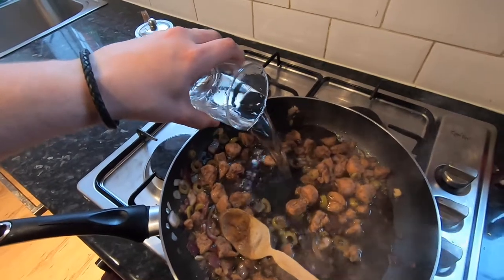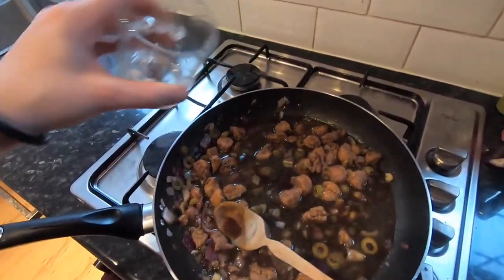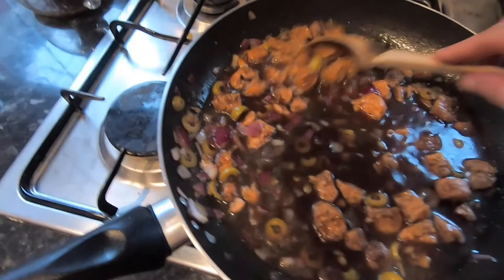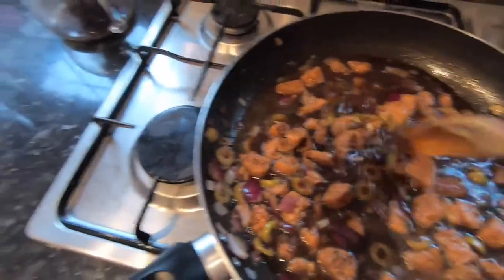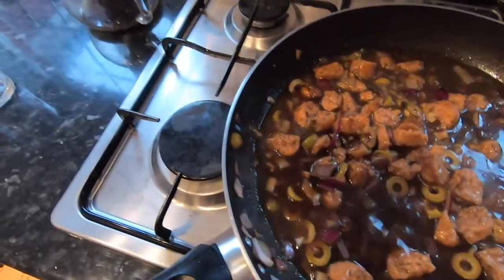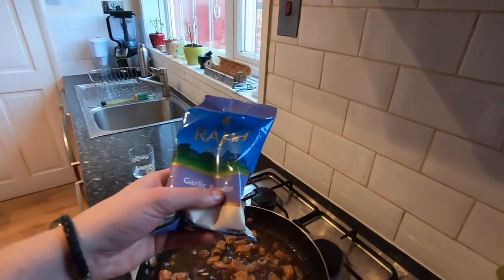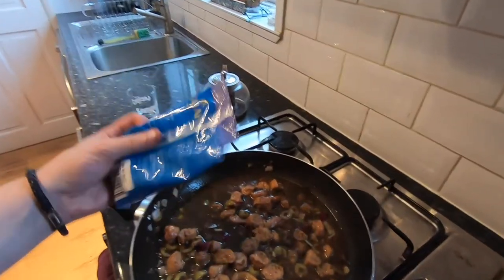I'm adding in a cup of water just to dilute it down a little bit and make it all nice and salty. Give that a stir. We're going to leave this to simmer for about 15 minutes. Garlic powder — even though I've added garlic, I always like to add a little dash of garlic powder into stuff, it just gives it a great flavour.